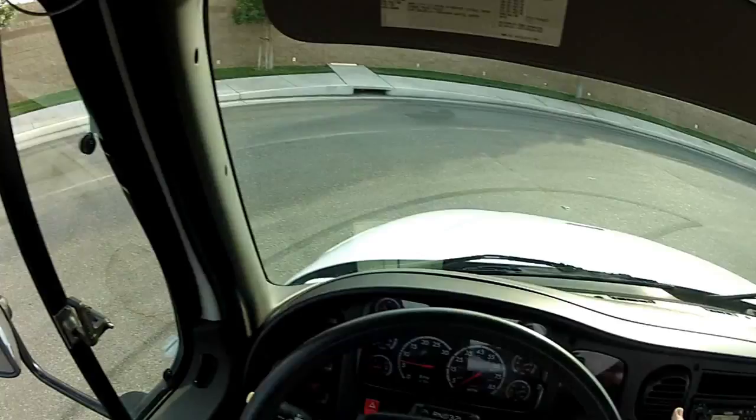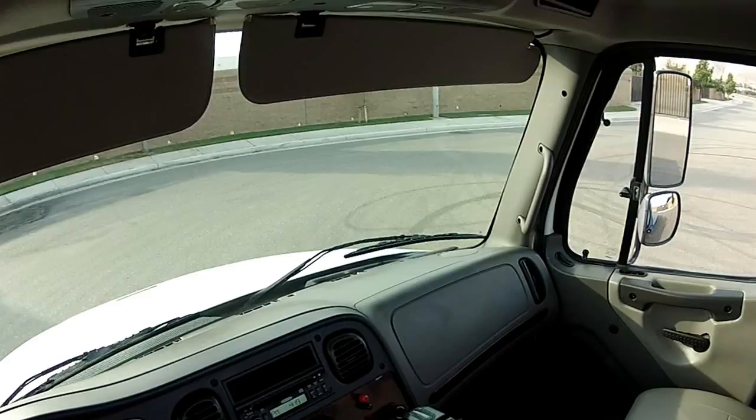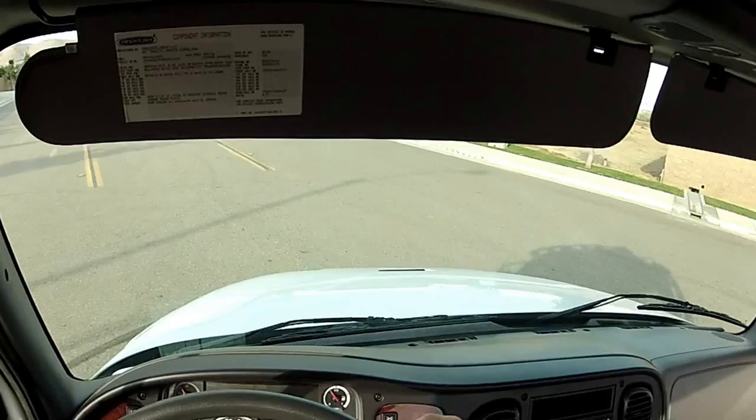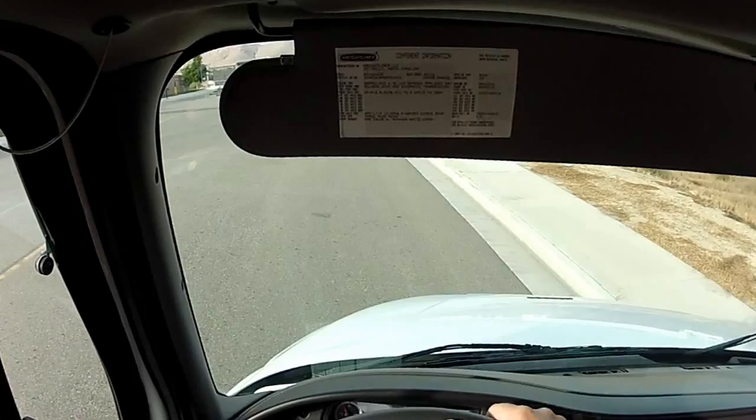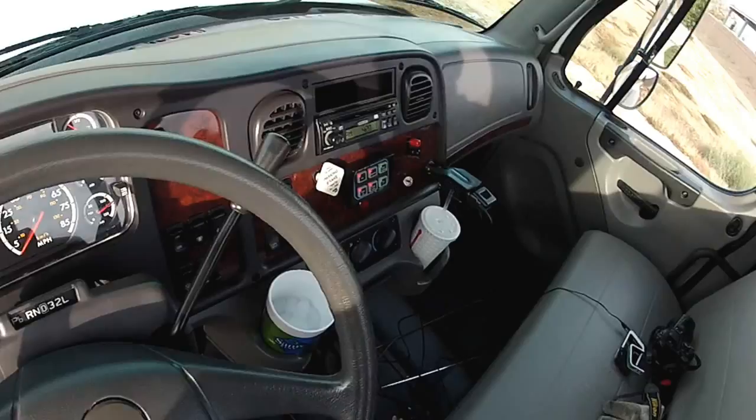I'm going to back it up here and turn it into position for good lighting. Turn on the lighting systems. I think the lighting is okay at this angle. I'm going to park and give a demonstration — parking brake, PTO.